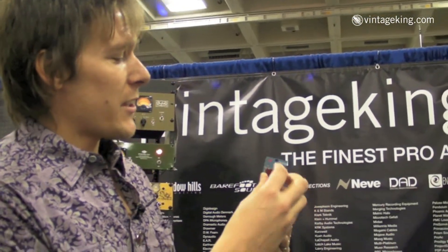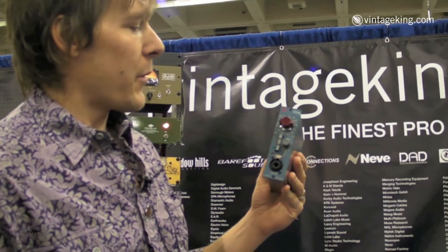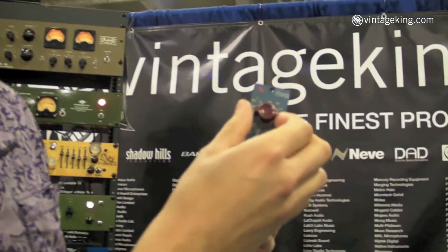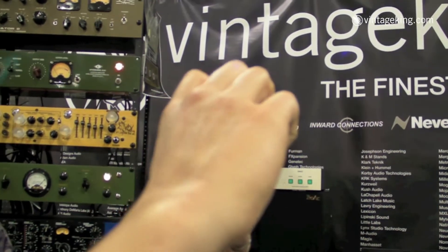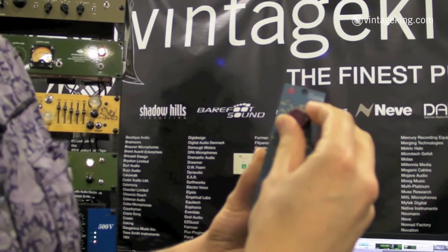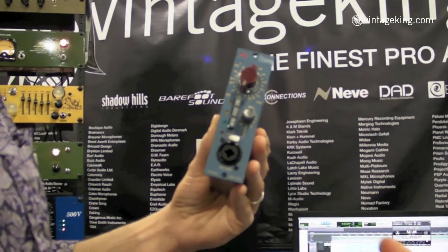That's genuine Neve parts there. This is the mic preamp portion of the legendary 1073 mic pre. You've got line input to get that fatness on the front end, with anywhere from unity gain down to minus 20 if you've got to pad it down. And you can do a lot of gain on a dynamic mic or a ribbon mic with up to 80 dB of gain — always getting that fat Neve sound.